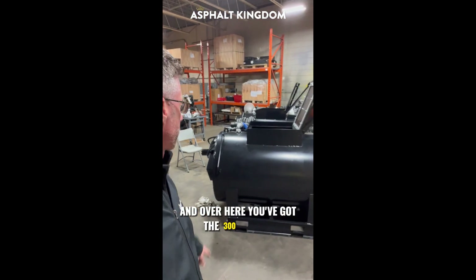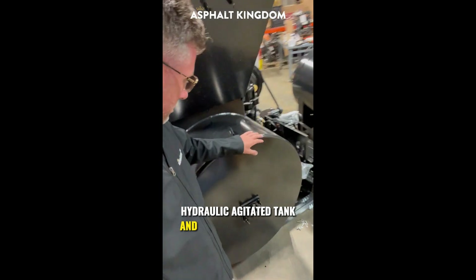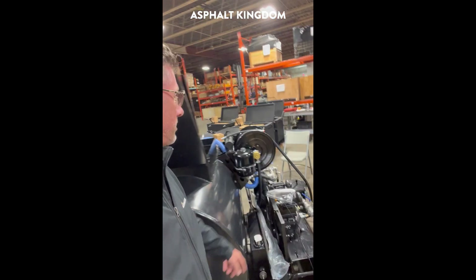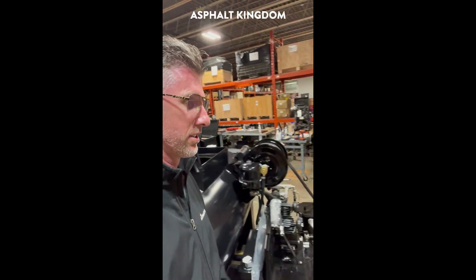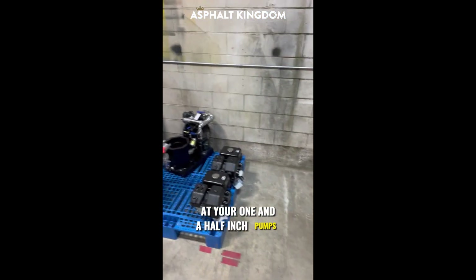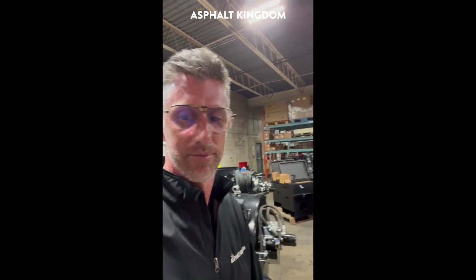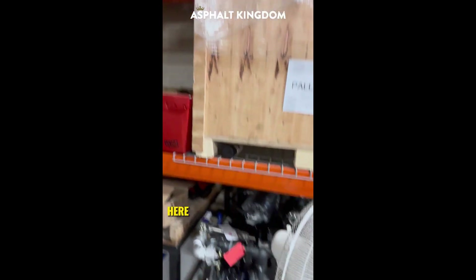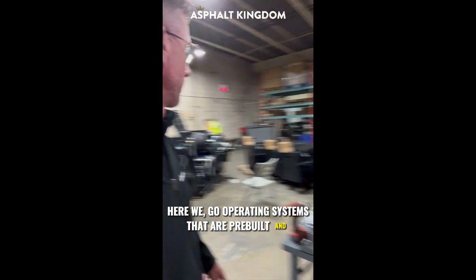Over here you've got the 300-gallon hydraulic agitated tank — that bearing block there. These 300 AirBosses are getting built. You've got your one-and-a-half-inch pumps — they go in the 300s. Operating systems that are pre-built and ready to rock.